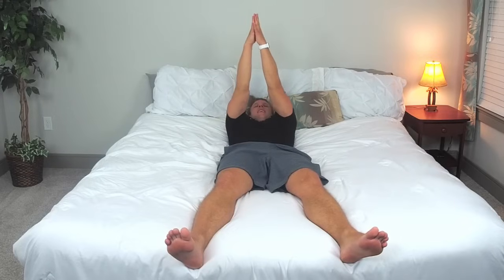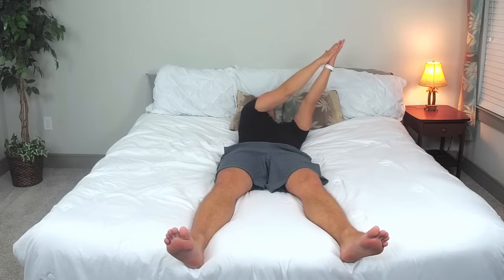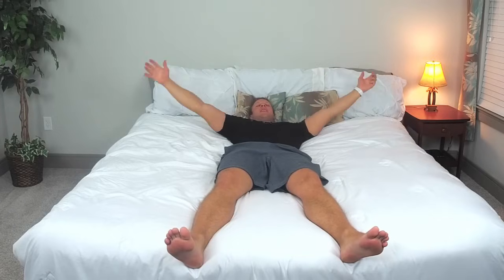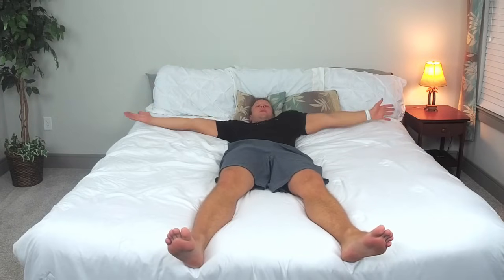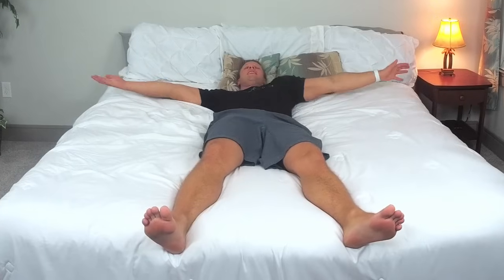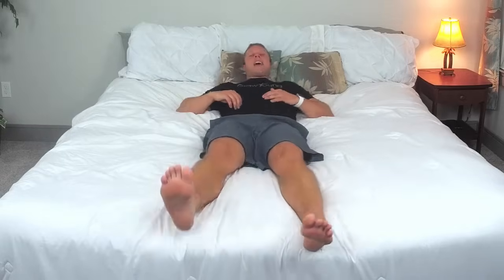Inhale straight above your head and exhale to the other side for the last one. We'll hold it there for three, two, one. Excellent job. Just let your arms drop, rotate them a little bit, move your body for three, two, one. Excellent job with that.